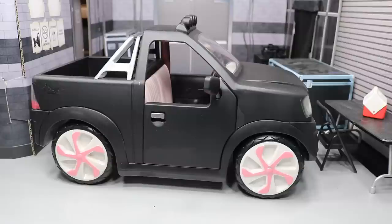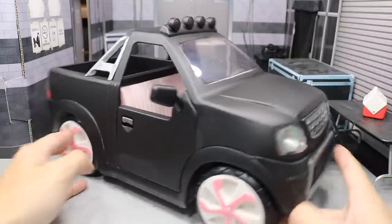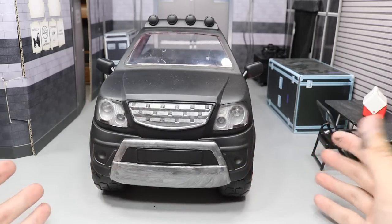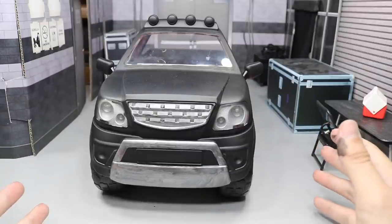But today, guys, we're going to be taking a look at this truck. And if you remember, a month or maybe two months back, we got this truck and it was solid pink and white. It had a bunch of pink coloring on it.